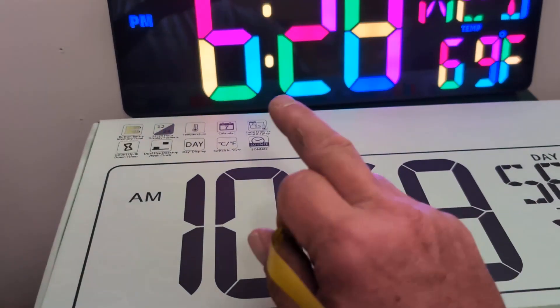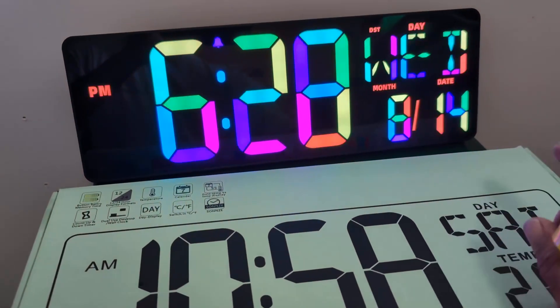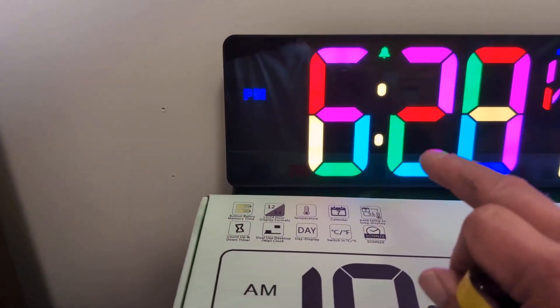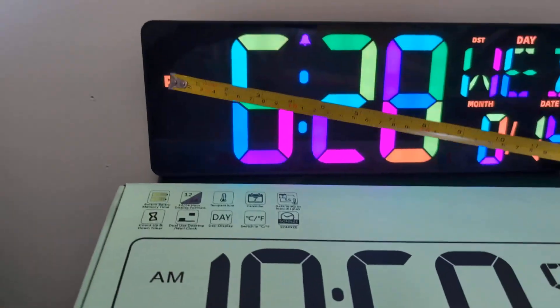It's got the time, it's got the day, the month, the year, you can change it, and it's got Fahrenheit and all that kind of stuff. I'll show you the back in a second. Now we're going to measure this and I'm going to give you an insight of how big this thing is.